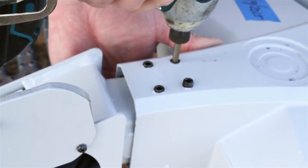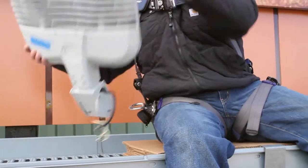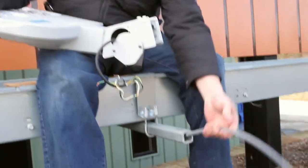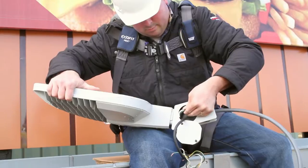Do not over tighten the set screws — damage will occur to the housing. Slide the light arm as close to the working platform as possible; this will make installation easier. Insert the electrical cord into the mount and pull it through the wiring compartment access hole.